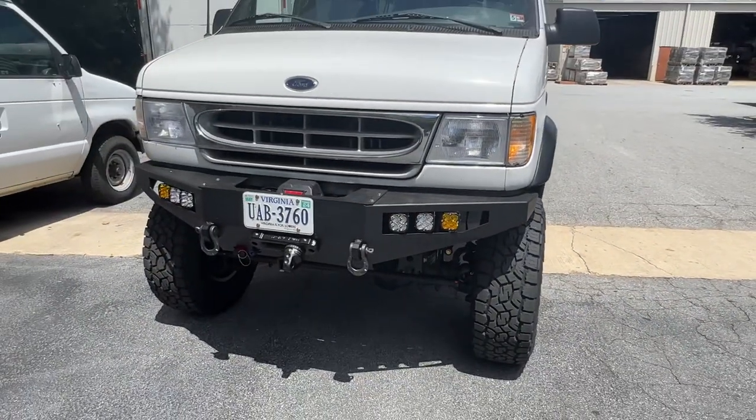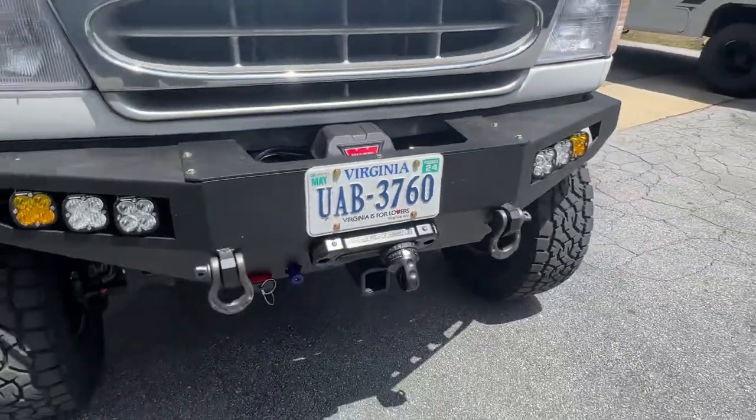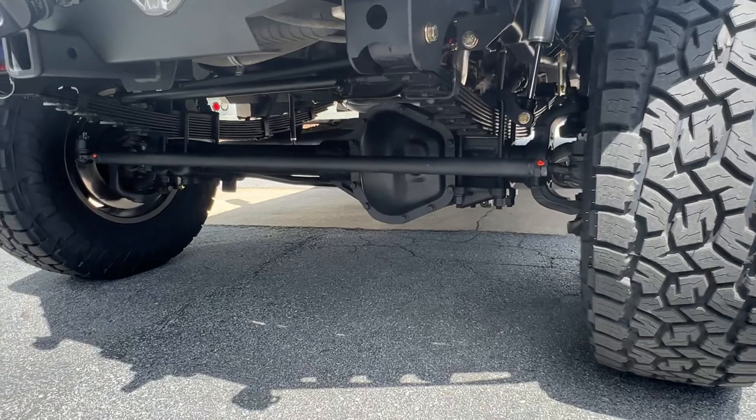Up front, we've got our front bumper loaded up with Baja Design lights, a warn winch, front receiver, OBA plug, Anderson plug, and the U-Joint Agency 6 Fairlead and a Factor 55 thimble.